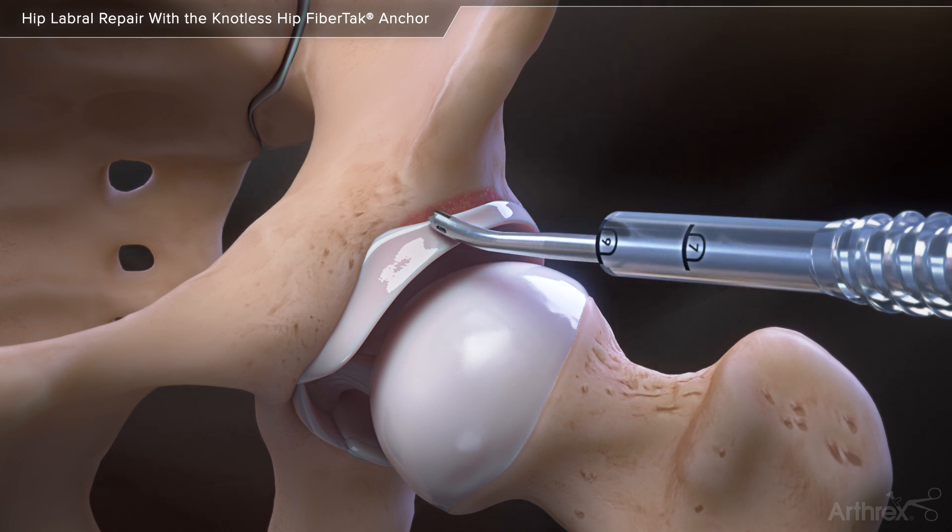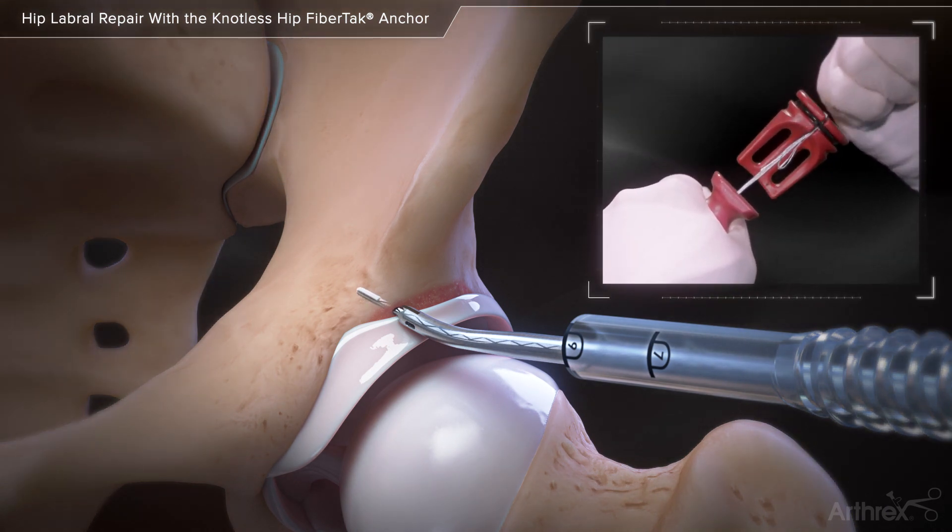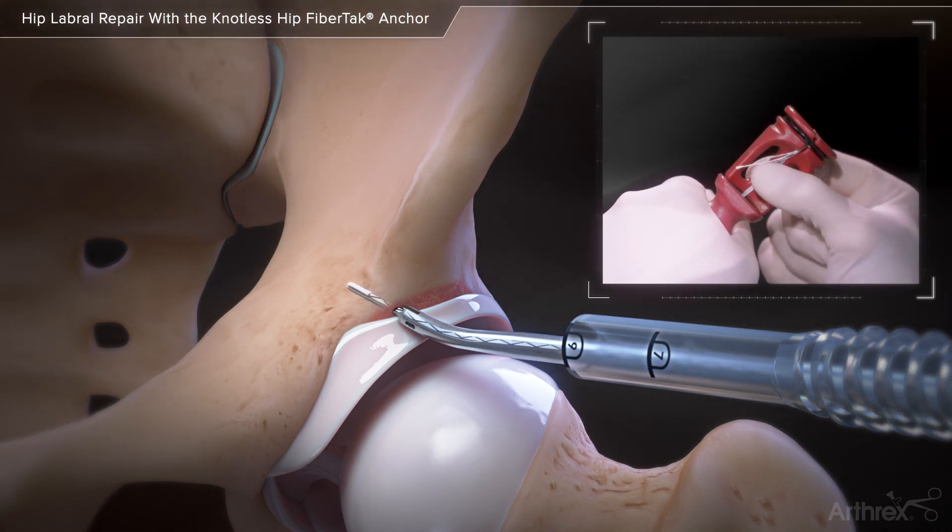Place a 20-degree curved drill guide on the acetabular rim and use a flexible drill pin to create a pilot hole for anchor insertion. Insert a knotless hip fiber tack anchor through the drill guide and impact the handle by hand to a positive stop.